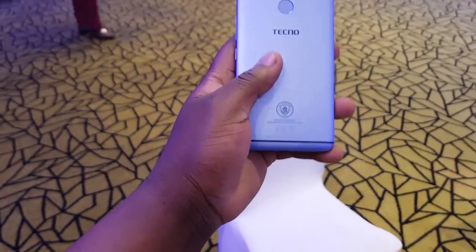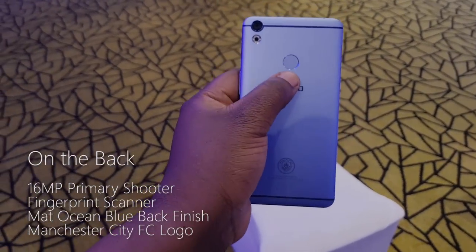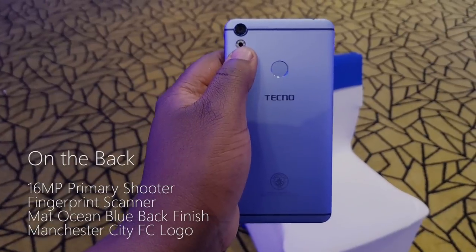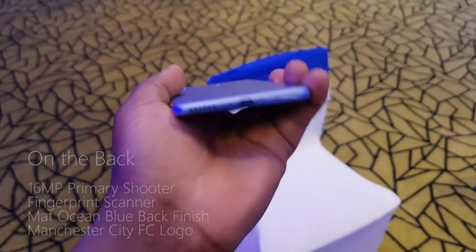It has a matte blue, very light blue, nicely colored back with a fingerprint sensor to the back. It also has a 16 megapixel camera to the back as well as an LED flash.